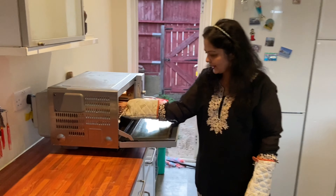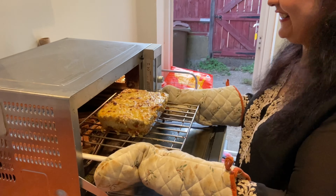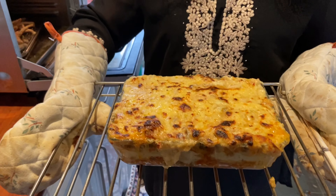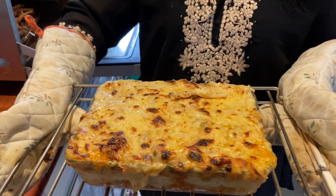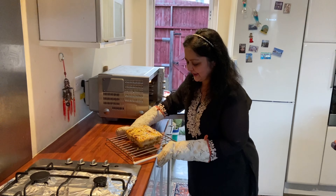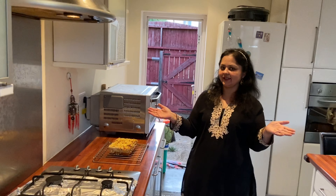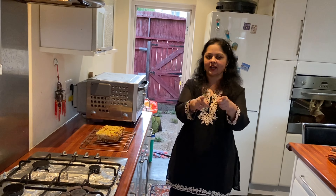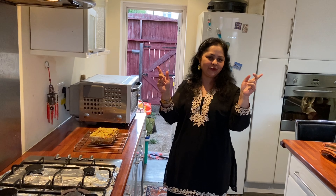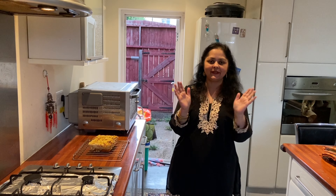Oh my god, look at my lasagna! It looks really, really cool — wow, I'm really satisfied! My lasagna is ready and I'm very pleased with it. This is specially for Sonakshi and Manish for your anniversary. Hope you're going to try it and inspire others to cook — I'm so happy, please try it!